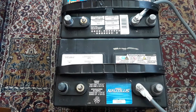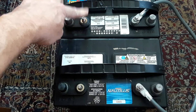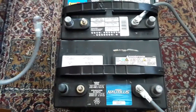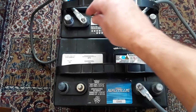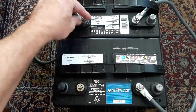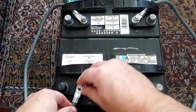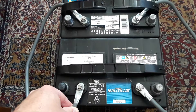Now we're going to do the positive side. If I was at my RV or camper, I would put my positive wire here, because my negative wire is over on this battery. I would put my positive wire here before hooking up my cable — same thing as before.